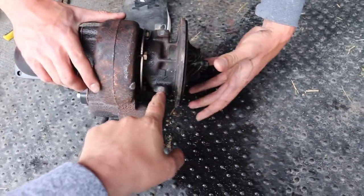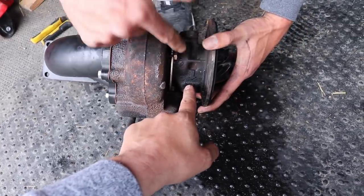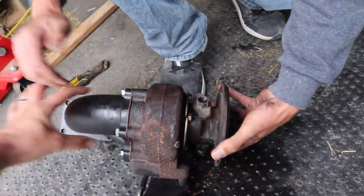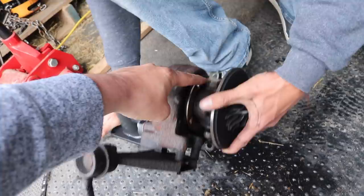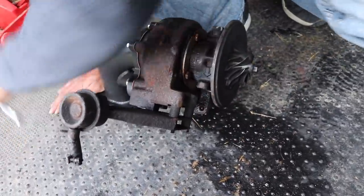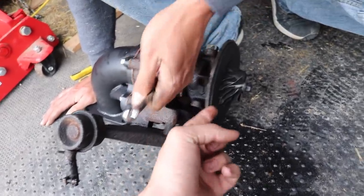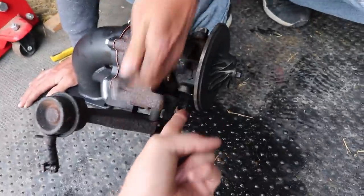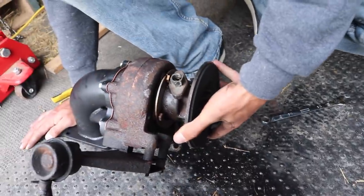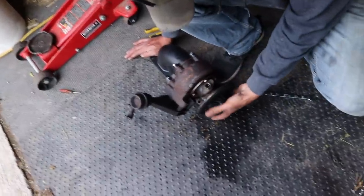We've got to rotate this housing so that the oil drain is lined up — you want the drain shooting downward. If you have your turbo mounted on your manifold with the oil feed sideways and the drain not aiming down, you're not going to have good flow. The oil will run dry, go into your turbo, and you'll screw everything up.